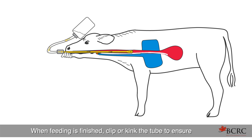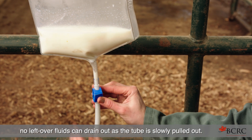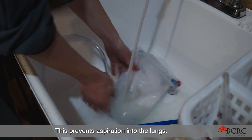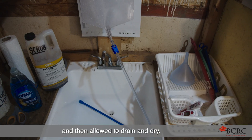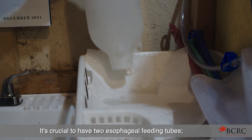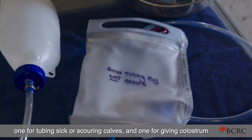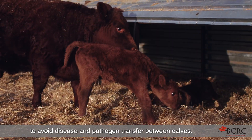When feeding is finished, clip or kink the tube to ensure no leftover fluids can drain out as the tube is slowly pulled out — this prevents aspiration into the lungs. The tube should be cleaned, sanitized, and then allowed to drain and dry. It's crucial to have two esophageal feeding tubes: one for tubing sick or scouring calves, and one for giving colostrum, to avoid disease and pathogen transfer between calves.